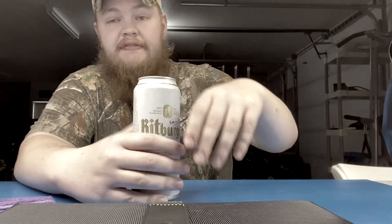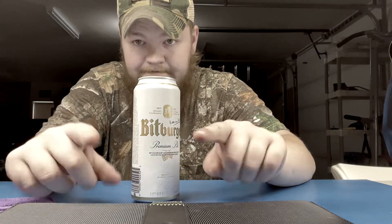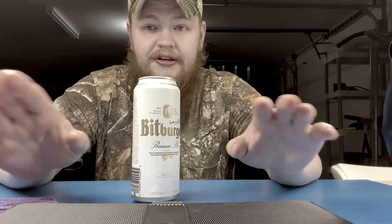Comparing this to a Modelo or Corona — those beers are subpar. Modelo is a little bit above subpar; Corona is horse piss. There are other import beers like Guinness, but that's a different category — more of a darker beer. I definitely recommend this beer if you're over 21. It's probably one of my favorite beers of all time, better than any beer we have here in America.